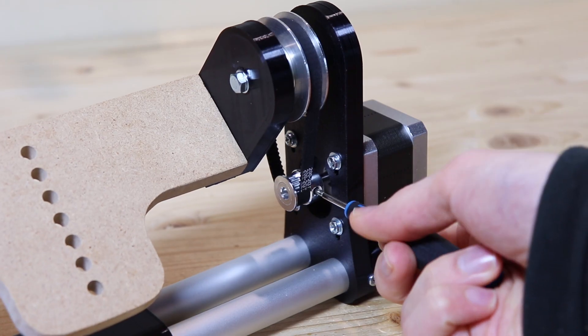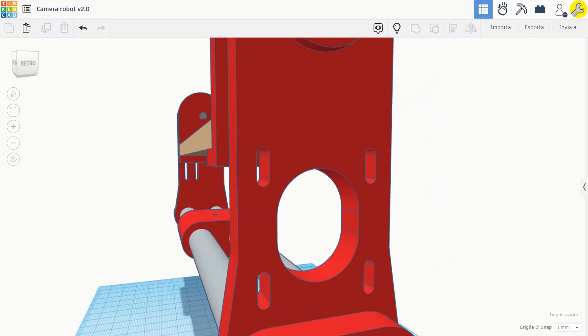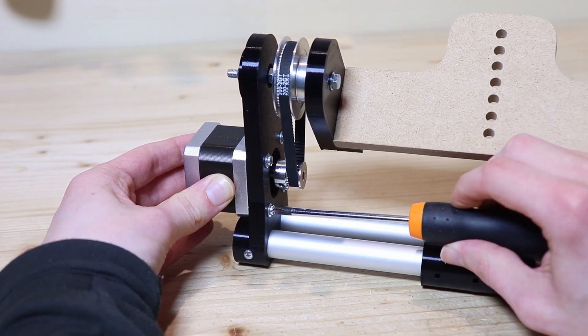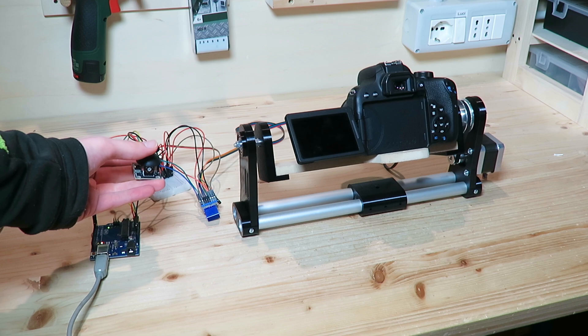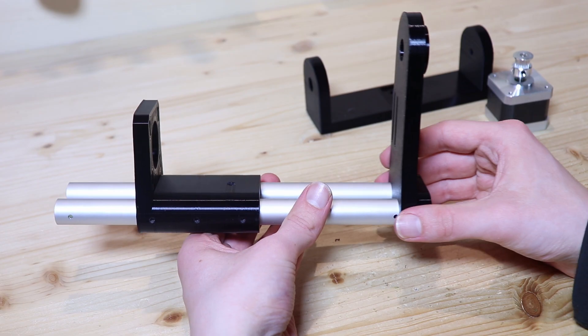Then I put the smaller pulley on the motor axle. To tension the belt I made grooves so that the motor could be pushed down by loosening the screws. I did a test and the vertical movement seems to work. However getting to this point was not easy and I had to make multiple versions of the whole part.